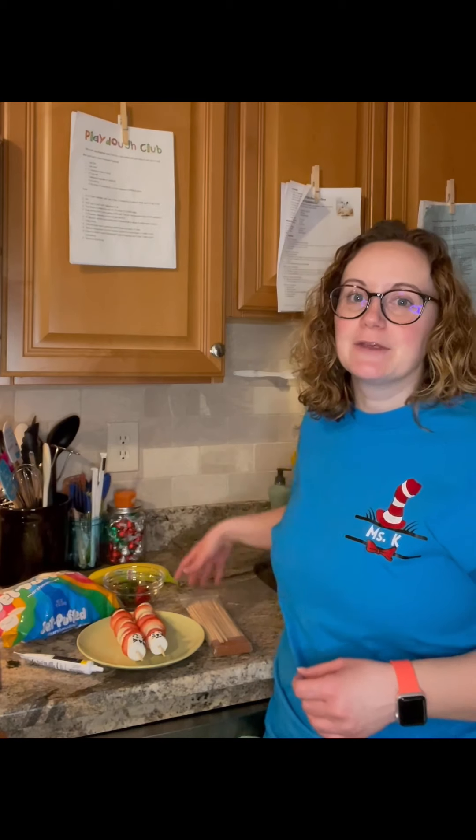For this recipe friends, all you are going to need are some strawberries, a banana, some regular sized marshmallows, wooden skewers, and if you would like to draw a face on your marshmallow — which is the cat's head — you're going to need either writer icing or a food pen.